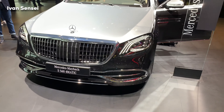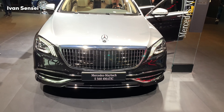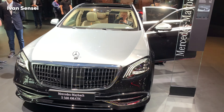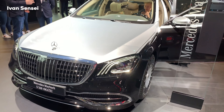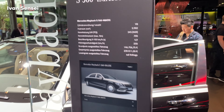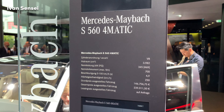Hello guys, Ivan here and this is the all new Mercedes Maybach 2020 S560 4MATIC at Frankfurt Motor Show 2019. So this will be an exterior, interior and infotainment system review. Here we can see the specs of the car.